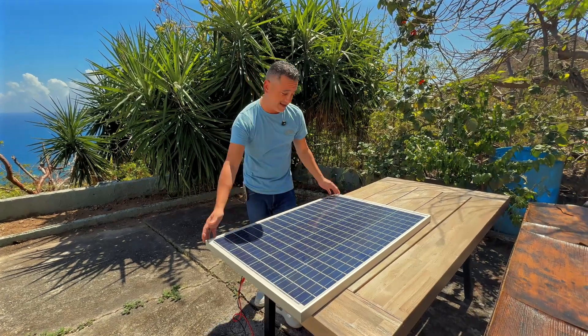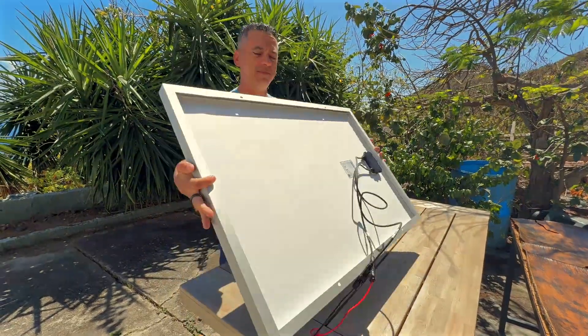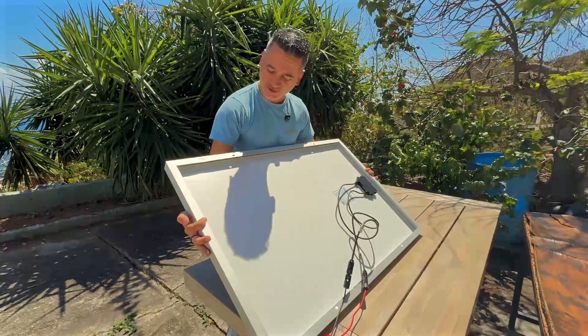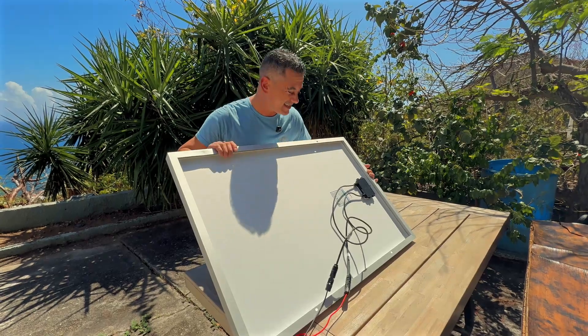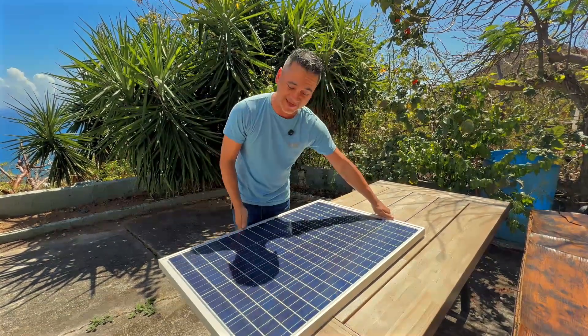I love the framing, I love how light it is, I love that it's made of aluminum. For me, the key thing is that you can set it up with brackets and standardize it on any type of roof and you are good to go. This thing is awesome.